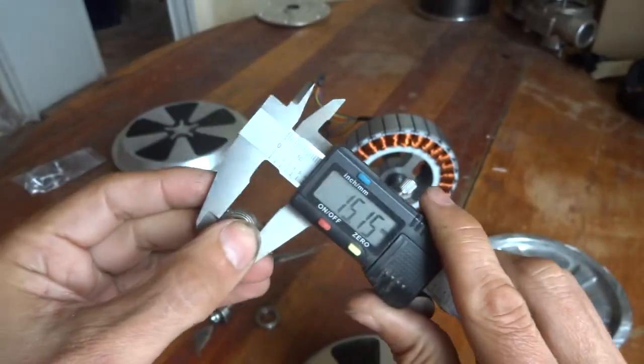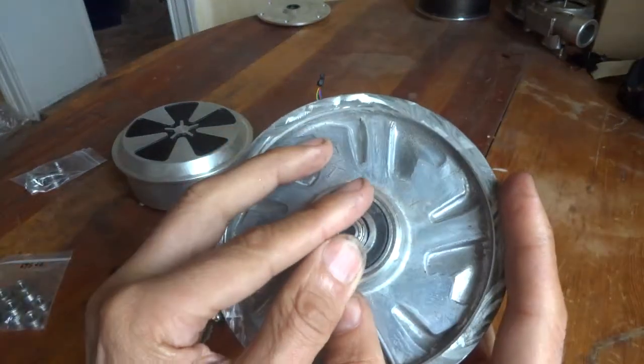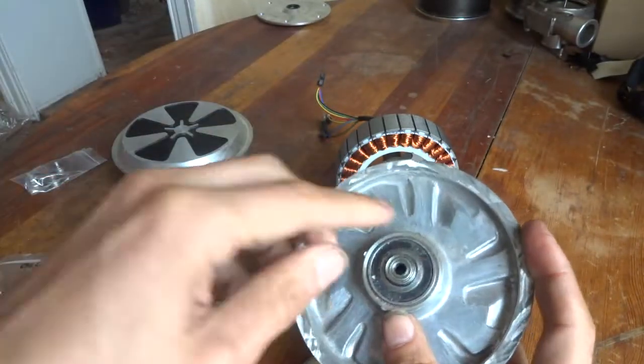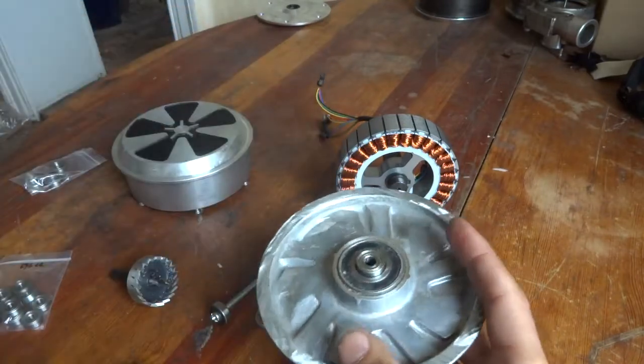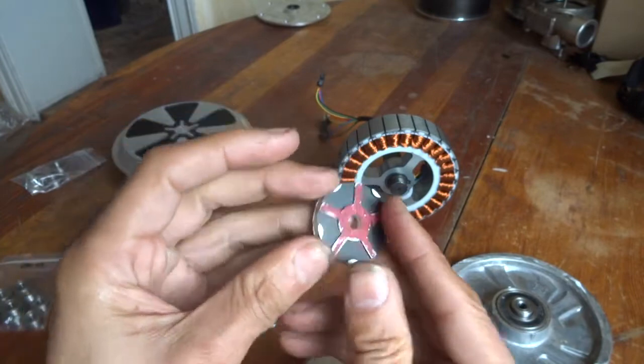You simply put this bearing here inside and push it down. Then you can take a 6 millimeter bit and drill through, so you end up with a perfect centered 6 millimeter hole.